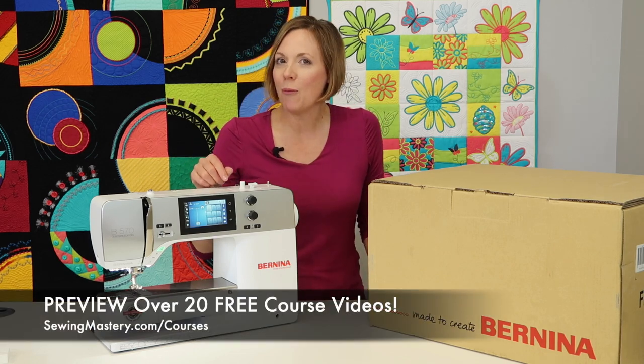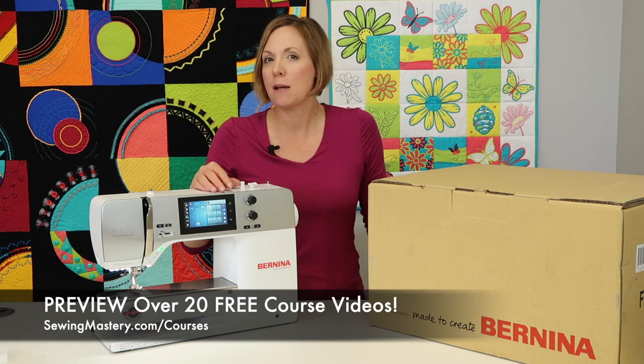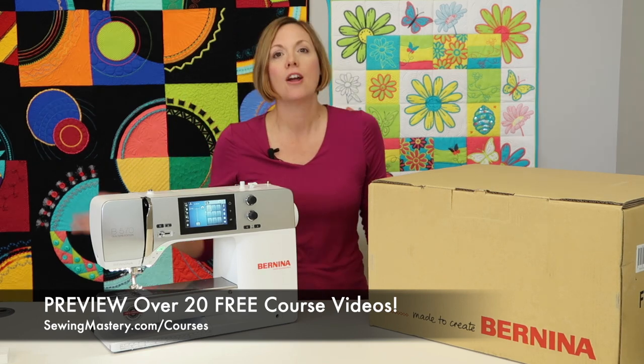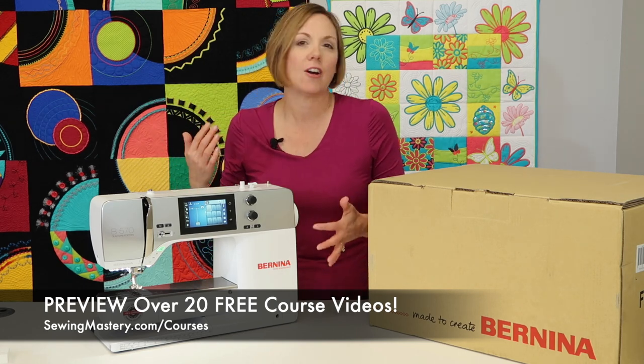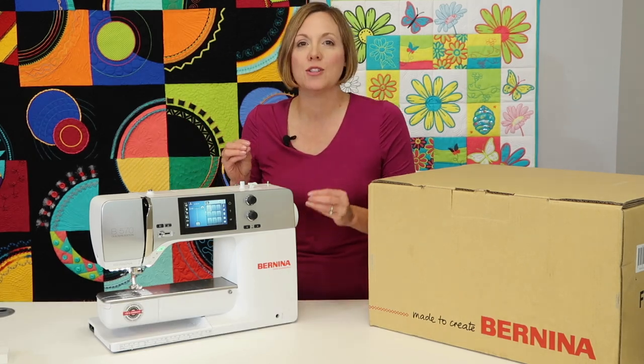Below are links where you can even watch a few of those videos for free, including some of those basics, like how do you transfer designs from your computer to the machine. I know that's probably a scary topic, especially if you're not very computer savvy, but have no fear — we're here to help.